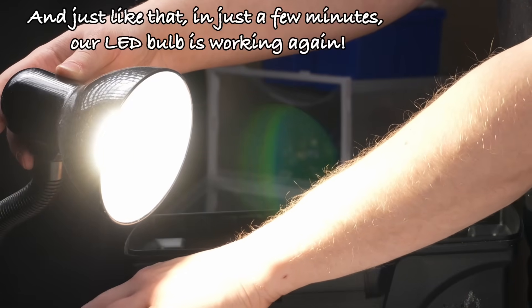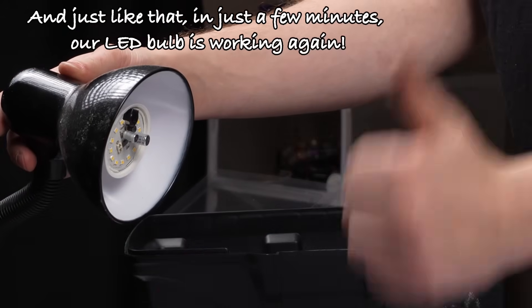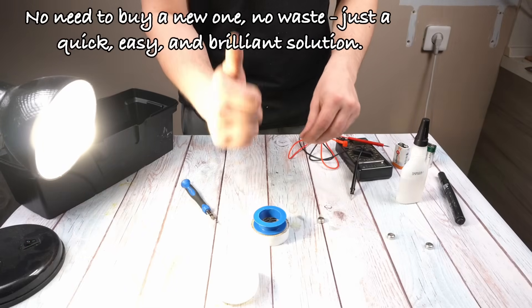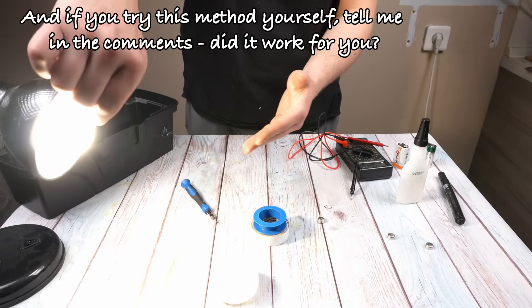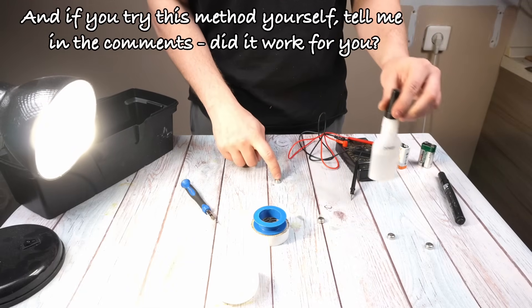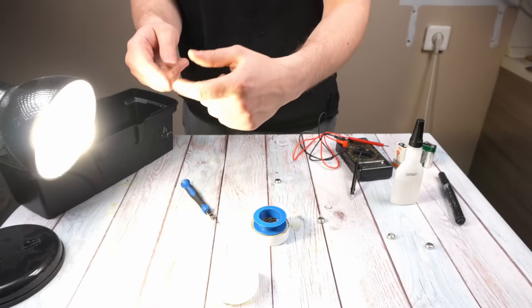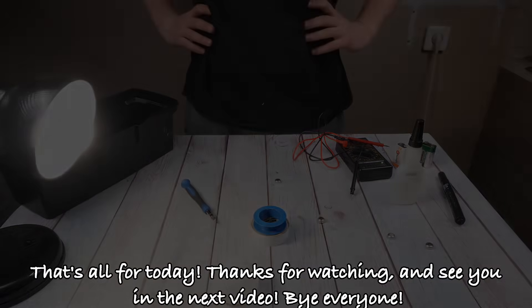And just like that, in just a few minutes, our LED bulb is working again. No need to buy a new one. No waste. Just a quick, easy, and brilliant solution. If you try this method yourself, tell me in the comments — did it work for you? That's all for today. Thanks for watching, and see you in the next video. Bye, everyone.